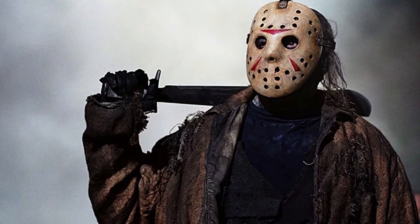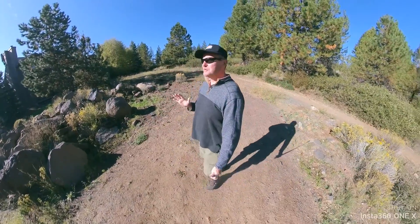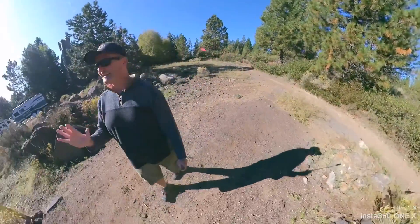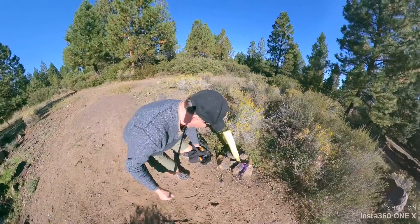My boy Jason asked me this question — not his real photo. He said, dude, you've gotten to be so good with your drone, it looks like it's attached to your body. But again, it's not a drone. It's an invisible selfie stick.